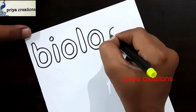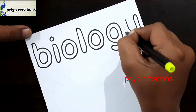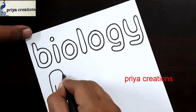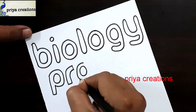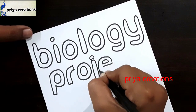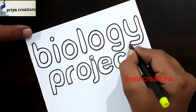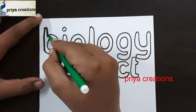Here I am drawing the biology word. This is the G letter, this is the Y letter. The outline of the biology word was completed. Here I am drawing the project word: P, R, O, J, E, C, T letter. I am drawing the T letter now.